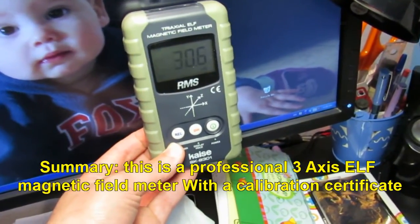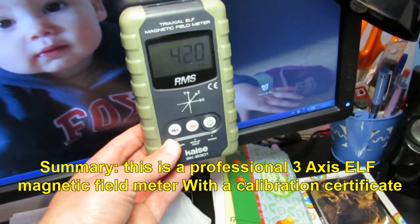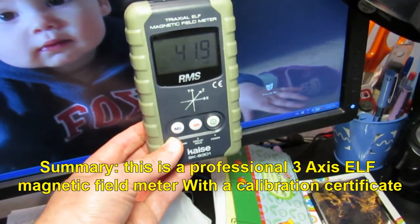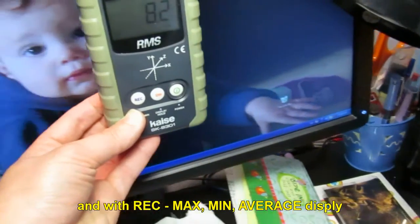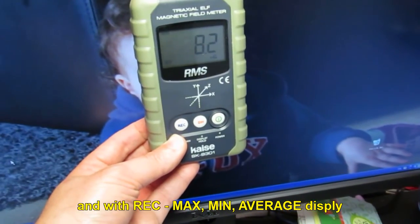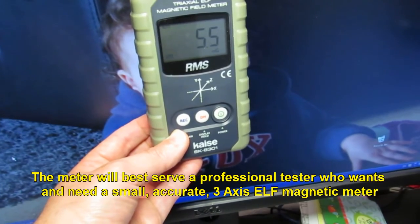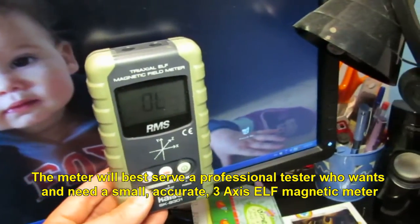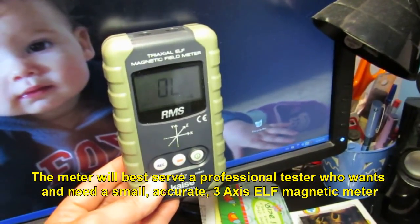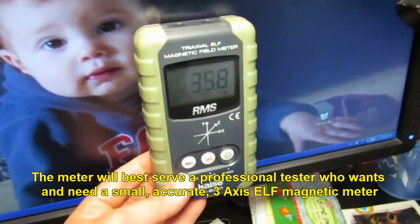This is a professional 3-axis ELF magnetic field meter with a calibration certificate and a REC max, mean, and average display. The meter will best serve a professional tester who wants and needs a small, accurate 3-axis ELF magnetic field meter.